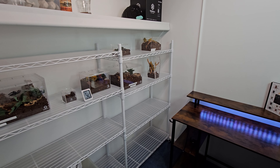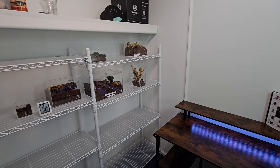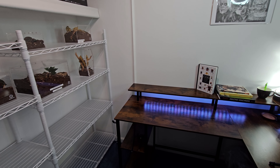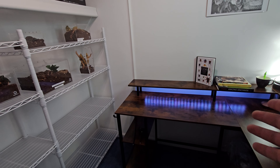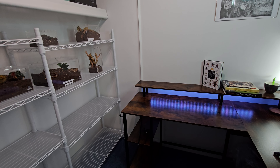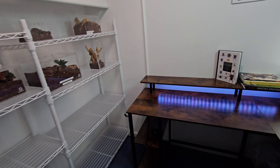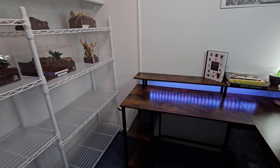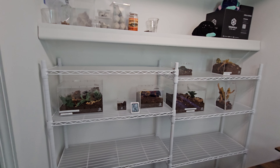Hi everybody, welcome back — this is Preston's Eight Legs. Today I'm doing an overview of my new tarantula area. First off, I have this new desk with fancy LED lights, and this is my new filming area, which is a lot nicer than where I was before. I really like it — there's some camera equipment and shelves so I can keep stuff there, plus a little more working area.